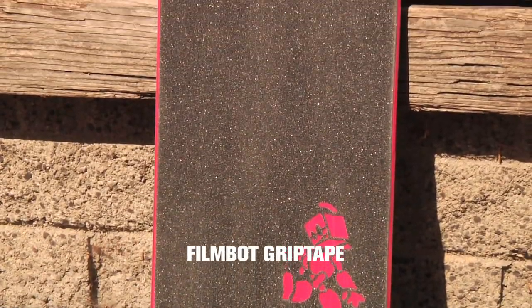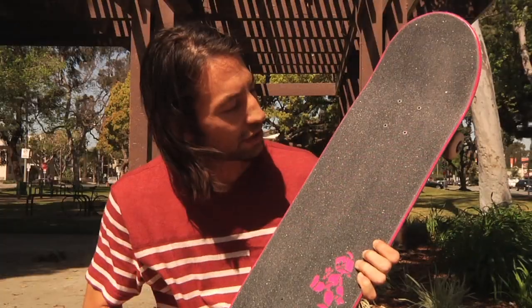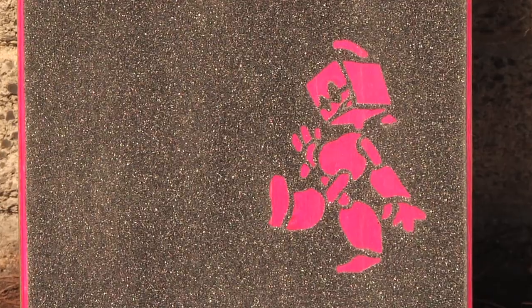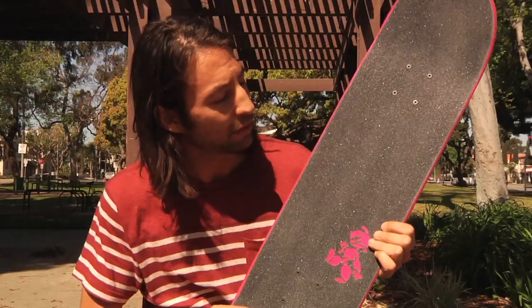For my grip tape, I do the FilmBot grip. Most of the time I just do the little die cut action. You also have the boneless dude, the big old FilmBot on the grip. But I like to keep it with this one right here. Sometimes put a sticker underneath — get a little creative with it. Right now I just got the solid pink.